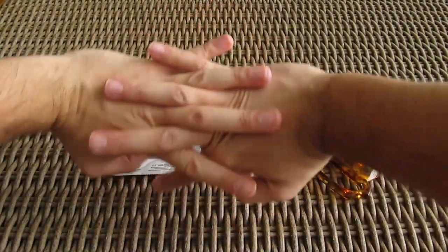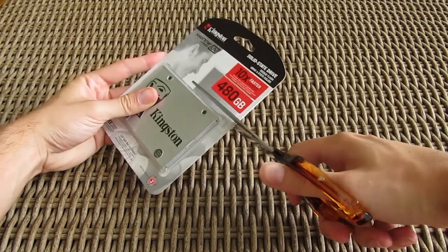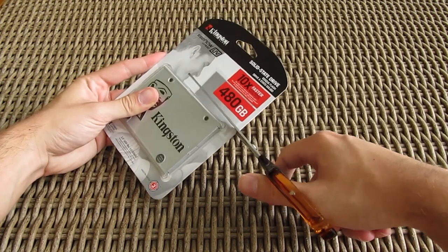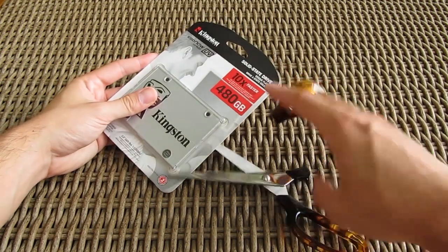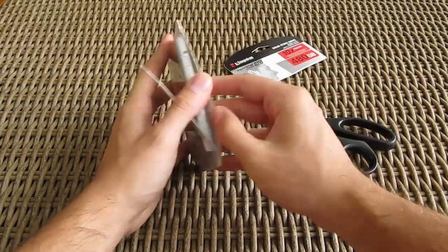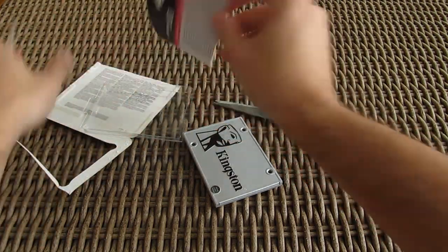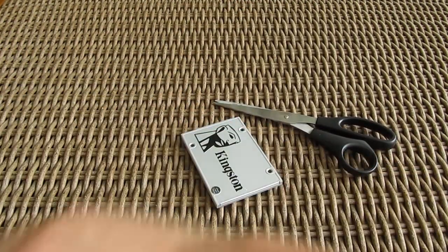This won't be an unboxing as much as it will be cutting the package open and scissoring it. Let's try this again. Expectedly no bundle, just some instructions on the inner wall of the cardboard packaging — and here's the SSD itself.